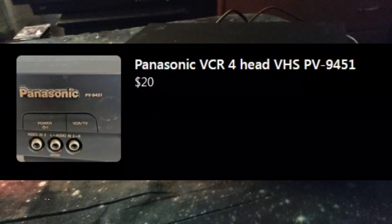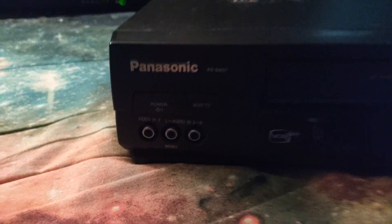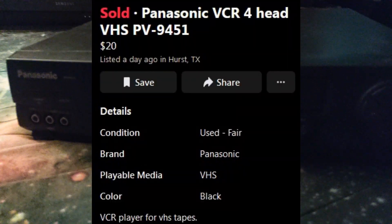Before we start the video, I got rid of the GE. It's dead now because I need more fan storage. I bought this on Facebook Marketplace from a guy a few cities away. It was a close trip.